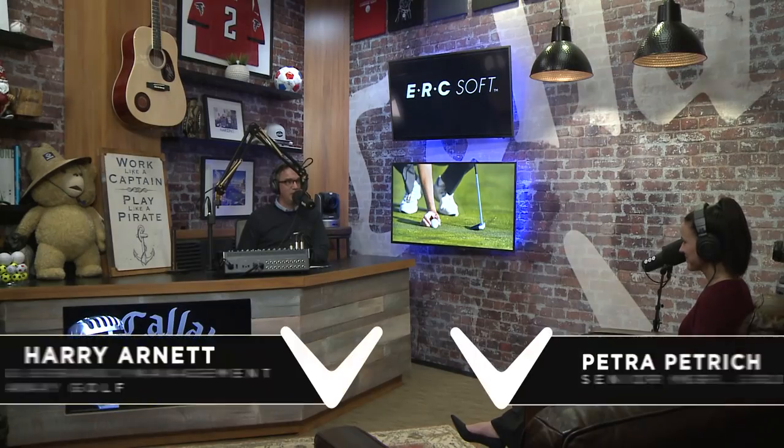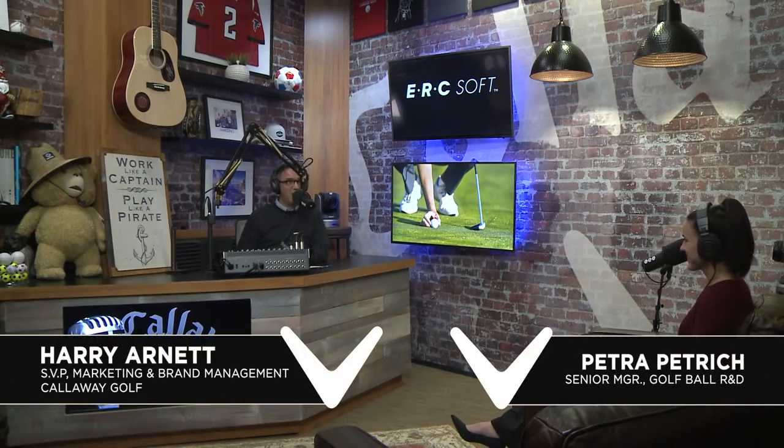Hello everybody, it's Callaway Talks. Harry Arnett here with Petra Petrich. I call you the golf ball czarist, but I don't even know if that's what you do. I just know whenever we have cool new product, you're right in the middle of it. And we have a brand new product, unlike anything we've ever done, anything anybody else has ever done — and that's the new ERC Soft.